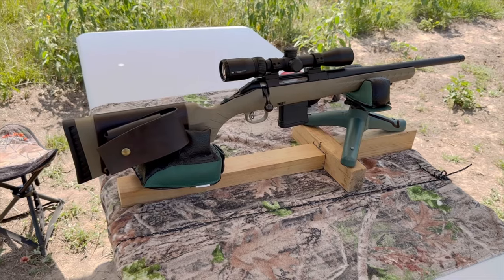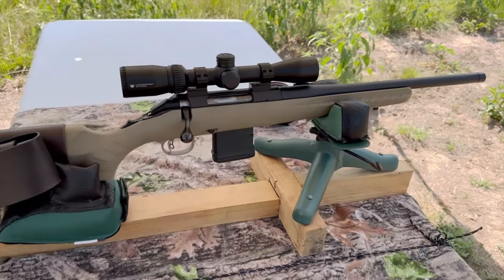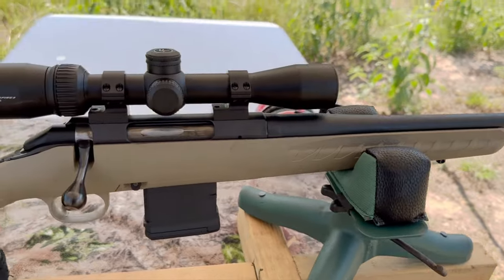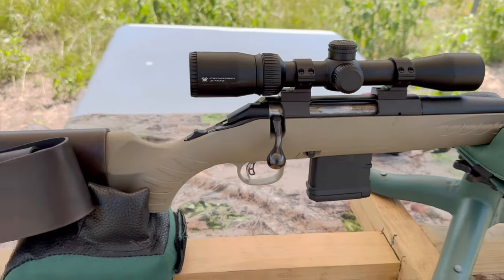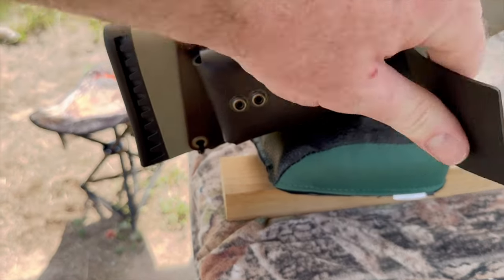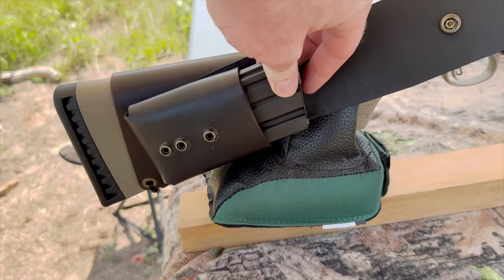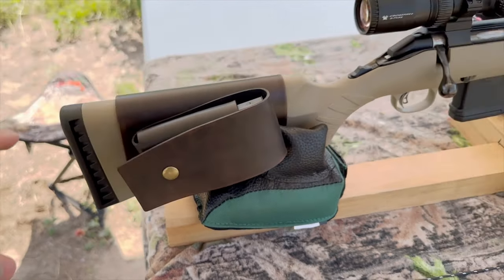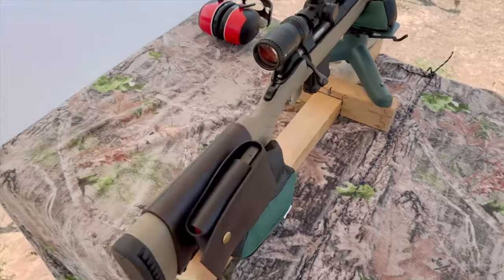My test rifle today is my Ruger American Ranch chambered in 300 Blackout. It has a 16 inch barrel, a Vortex Crossfire 2 scope on top, and one of my 20 round magazine cuffs — pop that open and you've got a 20 round magazine close at hand. It really helps turn the Ruger American Ranch into the perfect truck gun or camp gun.